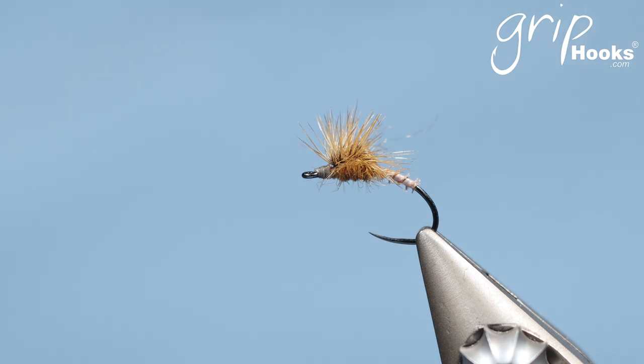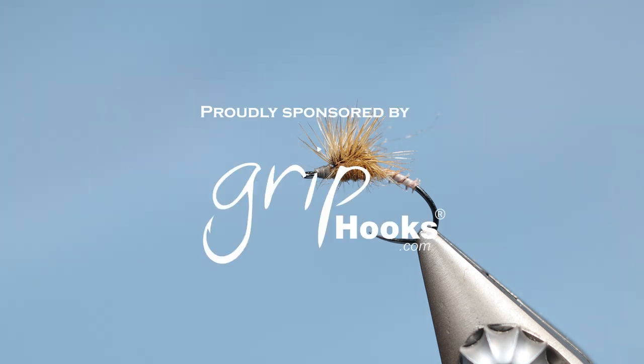So give it a go. Try it on some of your other parachute patterns — replace the parachute with a hackle stack and see how it works. Please like the video, follow the channel, and keep an eye out for more of these videos.